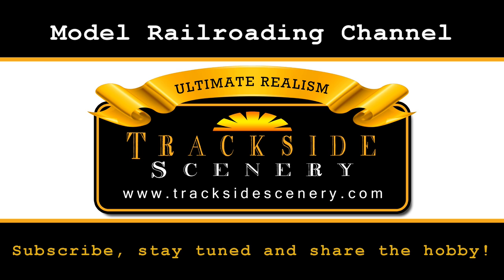Be sure to subscribe, stay tuned, and share the hobby. This is Joey Ricard with TracksideScenery.com — see you next time.